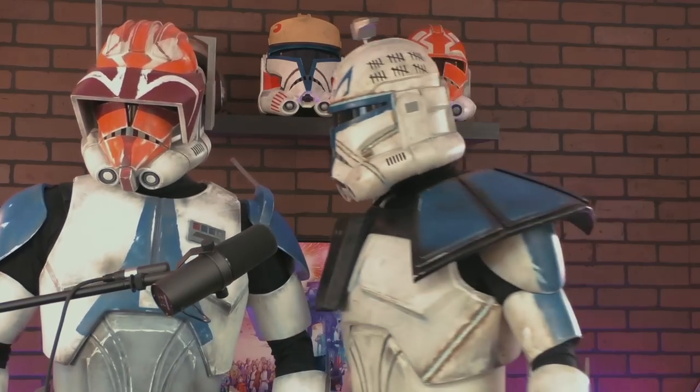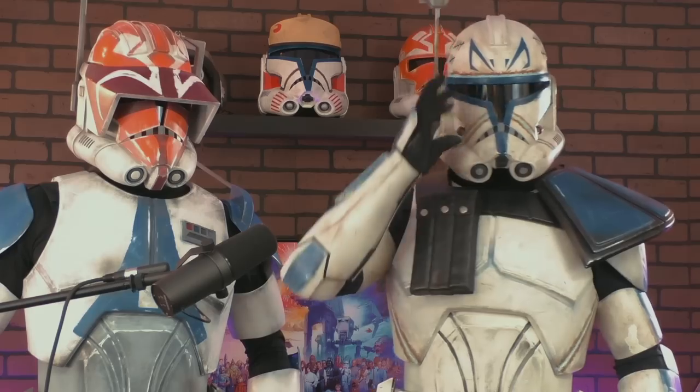I thought I was gonna get roasted for that, but Greg said I did something right! Finally the helmet goes on — and that's a good looking boy. Captain, or sir — actually in my case when I'm with you it's Commander. It's Captain Rex and Commander Cody. What a hype man!